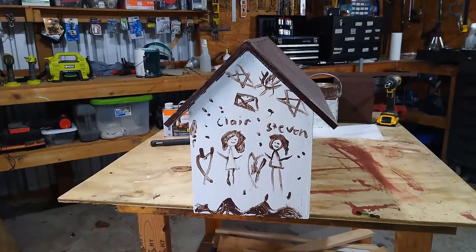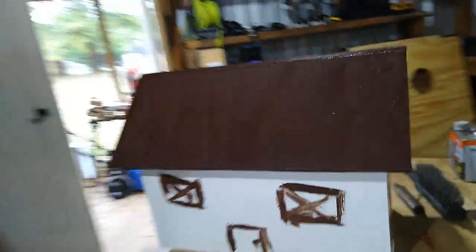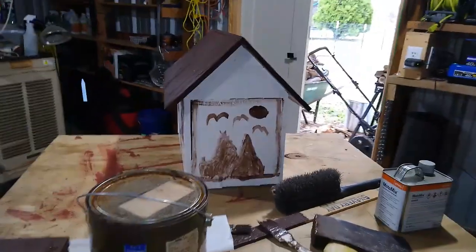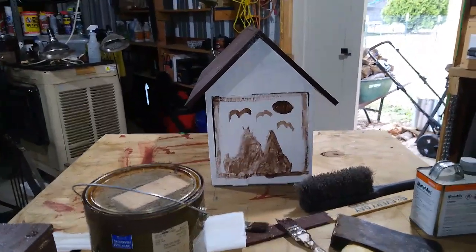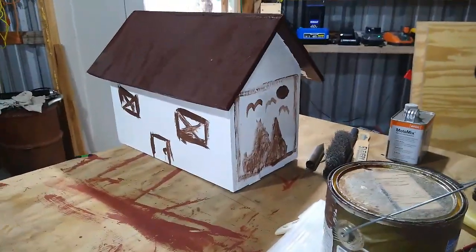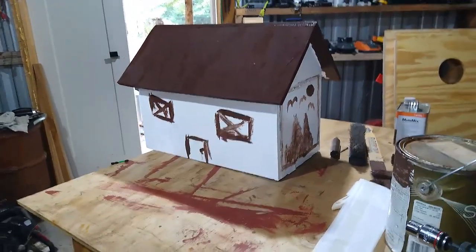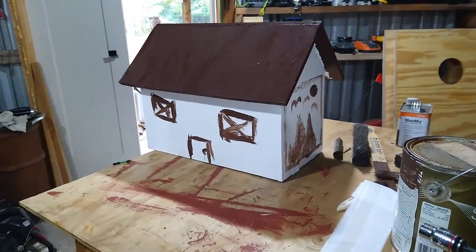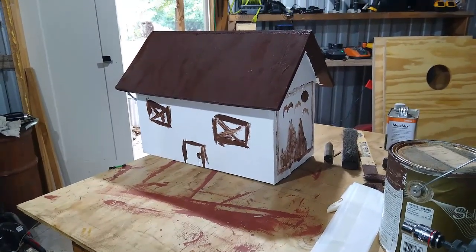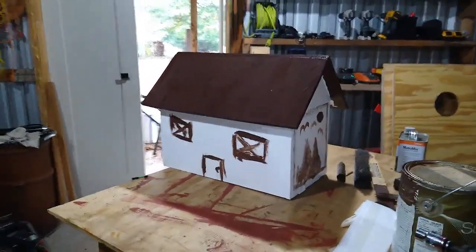Claire and Steven — Steven was painting the other end while she was painting this end. One painted this end, the other painted that end. Anyway, I think being as how Woody is taking over our other box, I believe I'm gonna put that box right there up in place of Woody's box, just like it is. I love the way it looks.